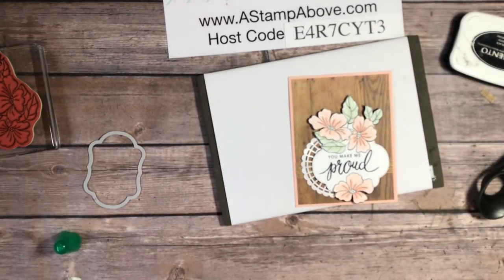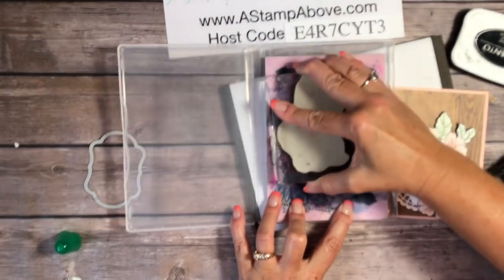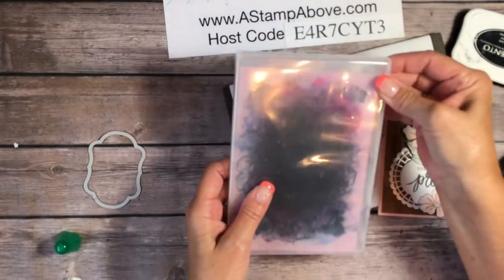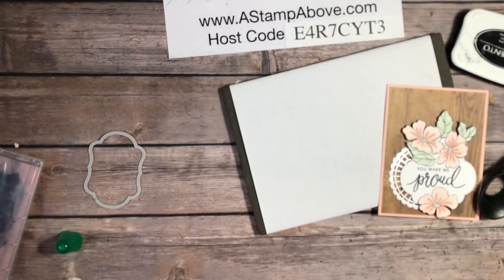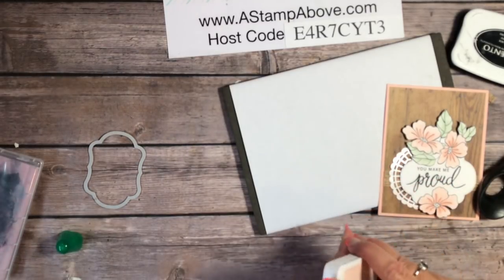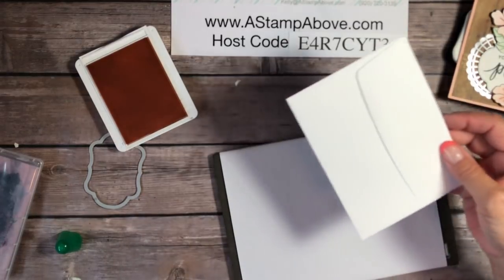I've got one more thing to show you. I'm going to clean off my flower stamp using my chamois. If you don't have one of these chamois yet — I know I sound like a broken record — you have to get one. Go to my online store; there's a link in the top right corner of the video and you can search for 'chamois.' They are the most amazing stamp cleaner ever, I am so impressed with them.